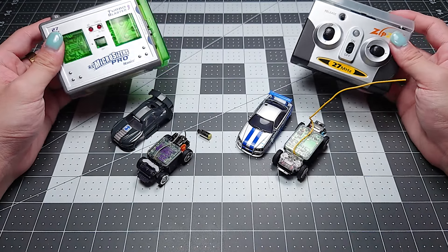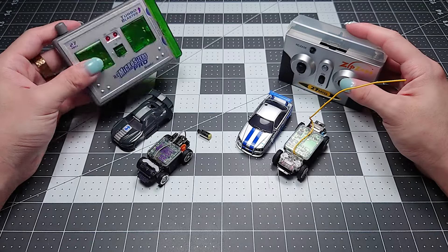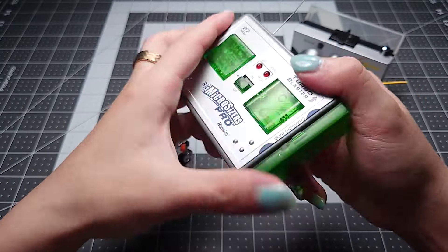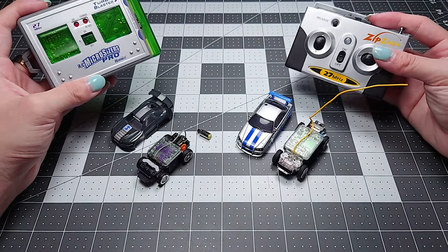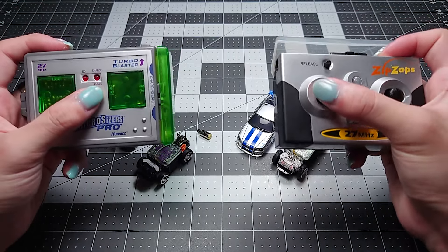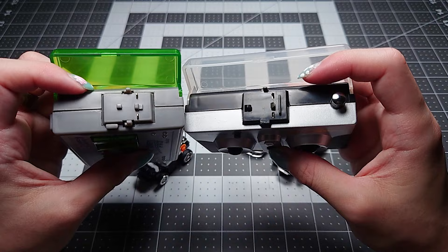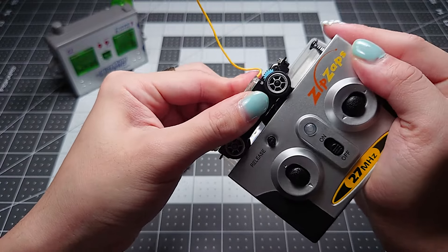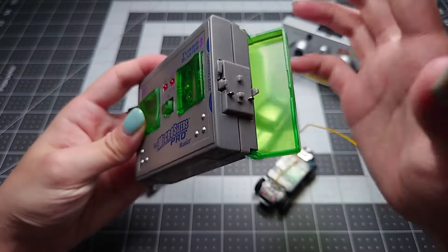They both come in two flavors — the 27 and 49 MHz versions — so you can run two cars simultaneously. The remotes are functionally the same; both have an extending antenna. The Microsizer's controller runs on two AA batteries and the ZipZaps run on two AAAs. Both have digital steering and acceleration — just on/off in both directions. Both controllers charge their respective cars, and you can see the charging point locations are exactly the same. The difference is that on the ZipZaps controller you have to release the car after charging, whereas on the Microsizers you just yank it off.